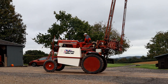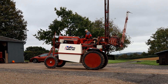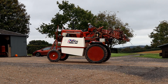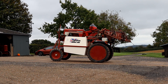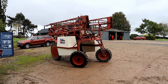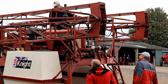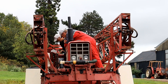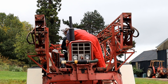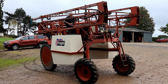Built in 1971 and converted into a sprayer approximately 10 years later. One of the members here is enjoying a drive on this very unusual tractor.